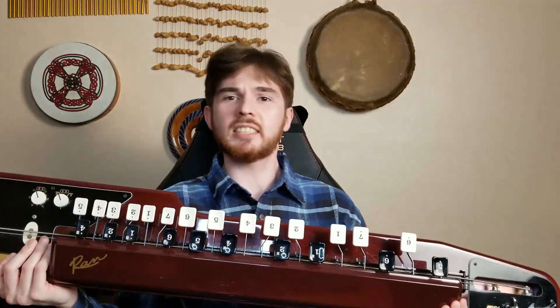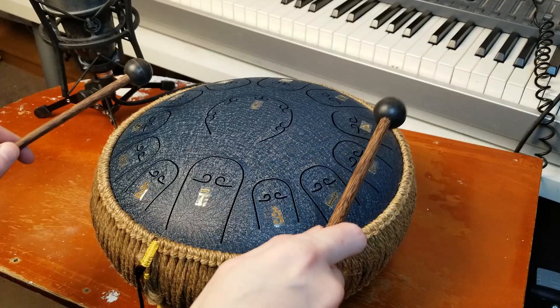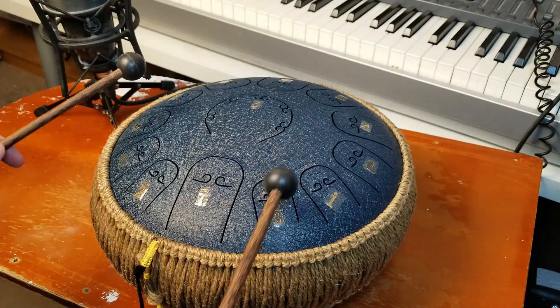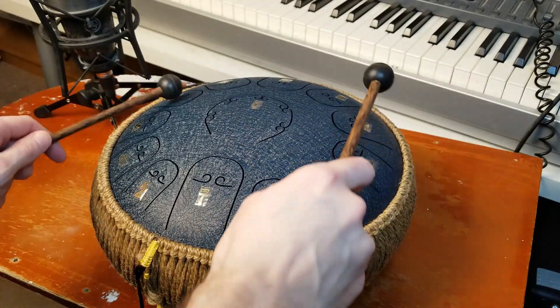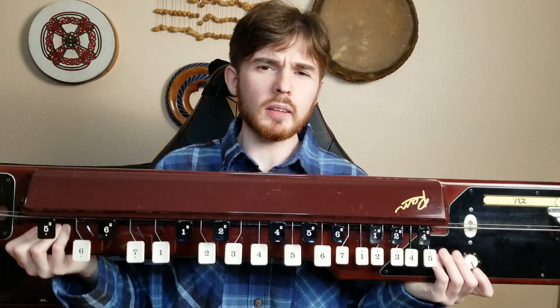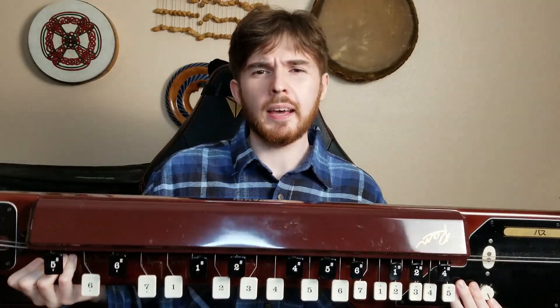Right after that opening, we get our melodic elements, which are introduced with my tongue drum and bass taisho goto. With the tongue drum it was simple — just playing Infinite's theme with these little rubber mallets, and panned a bit to the left to avoid getting in the way of the center dialogue. And with the bass taisho, it's more or less reinforcing that same idea, but panned a bit to the right.